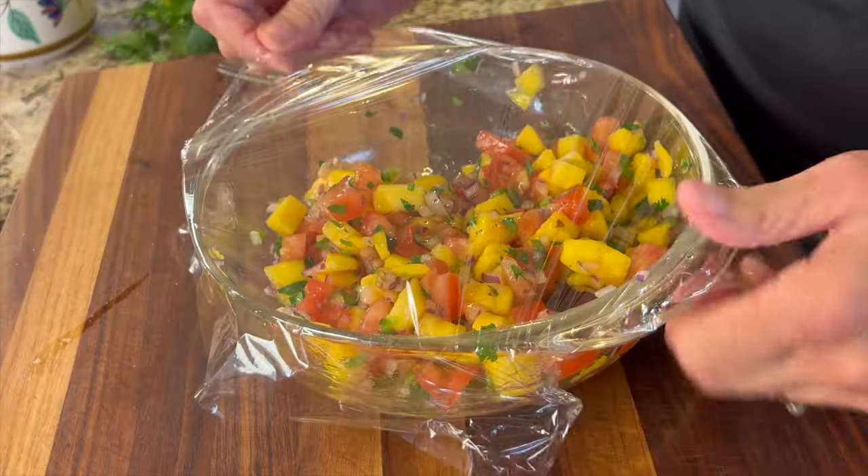I'm going to cover this with some plastic wrap and place it in the fridge to get it nice and chilled. It must be time for chef joke number two: how many apples grow on a tree? All of them.